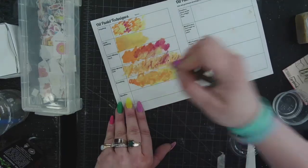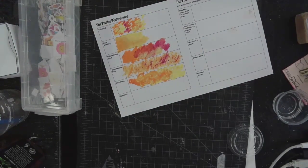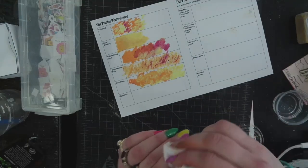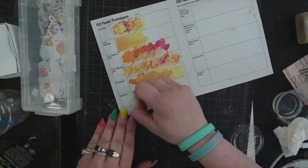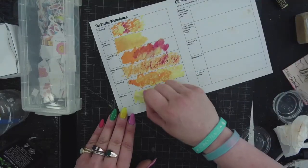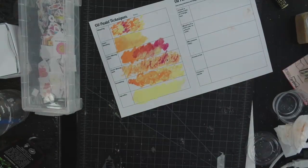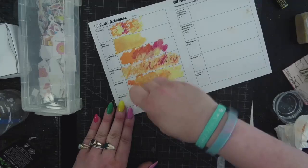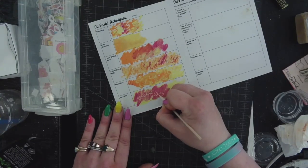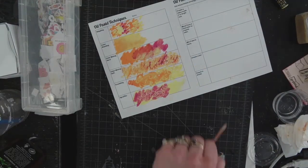People love this one — sgraffito is the last technique. Don't forget you have rags at your table to clean off the ends of your oil pastels if you don't want a different color on there. Sgraffito is applying a layer of your lightest color first, then putting a layer of the darker color over top. It doesn't have to be light underneath and dark on top, but I find it looks cooler that way. Then sgraffito means you're scratching into it to get more precise details.